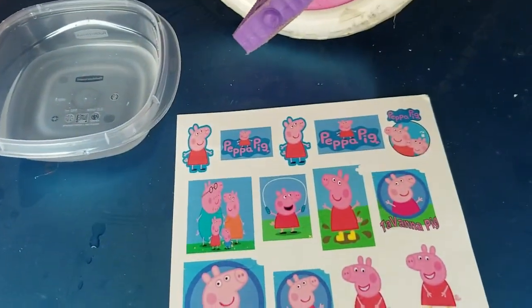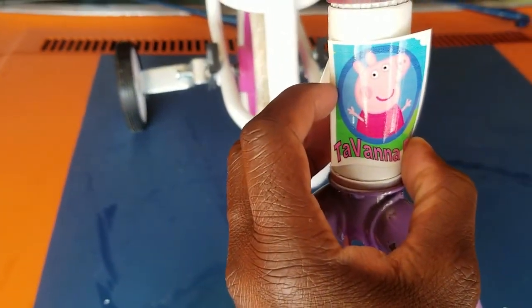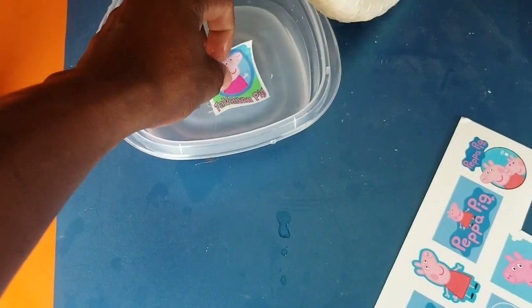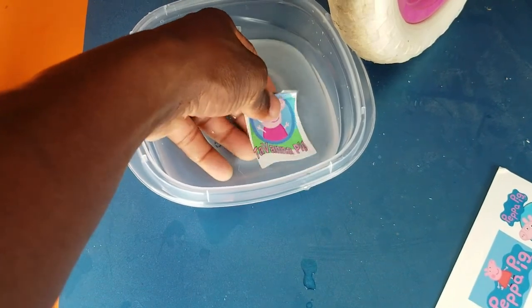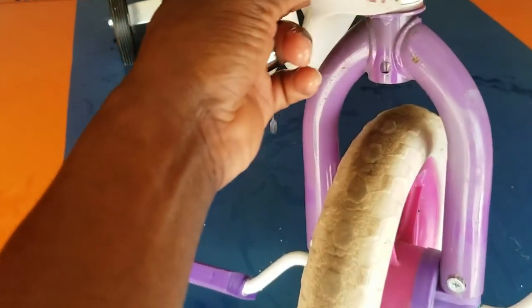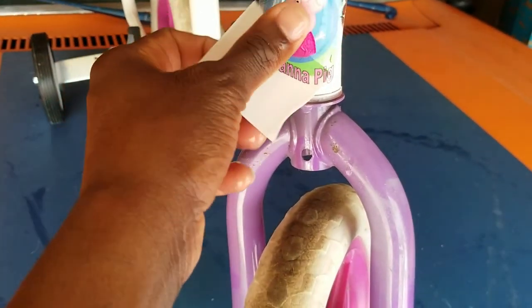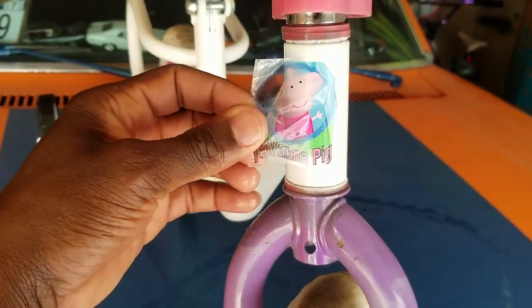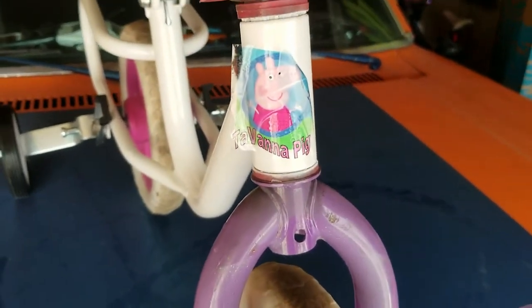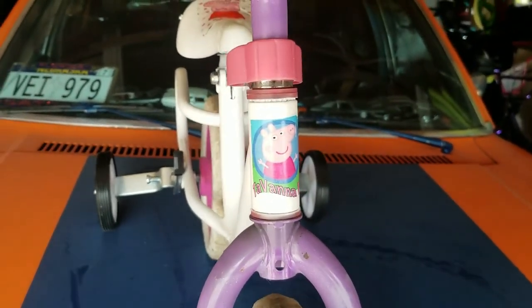This one right here looks pretty good as well. Let me cut some of these out and start placing them — hopefully it works. That one should fit pretty cool right there. Let me get that dipped in the water. There it goes, starting to come off. Put a little water under here to get the back wet and then get it on there. You can play around with it to position it where you want. There it goes — straightened up nicely.